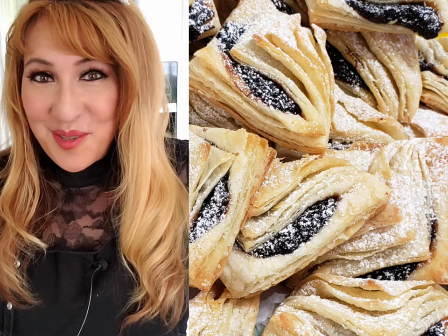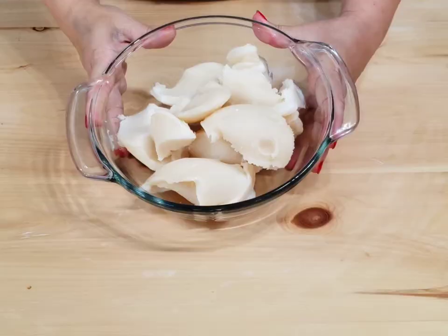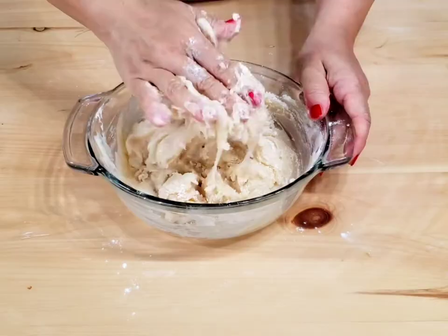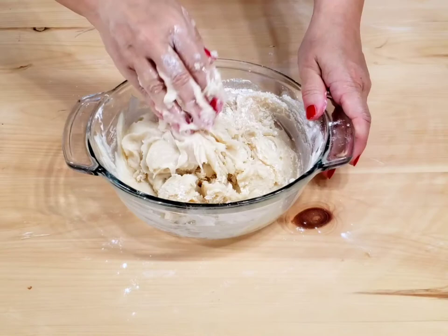Hello everyone! If you want to know how to make this beautiful dessert, stay with me. Hájas süti is one of the oldest Hungarian desserts. It is unique in look and tastes amazing.